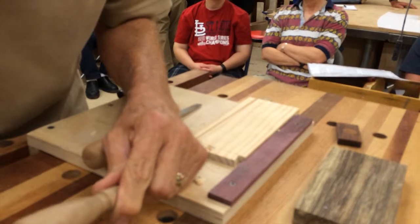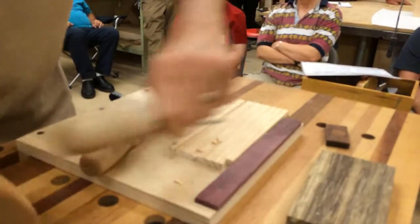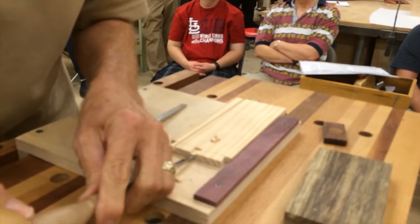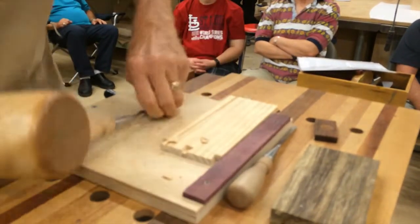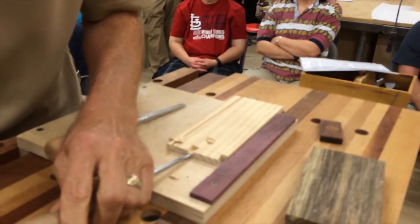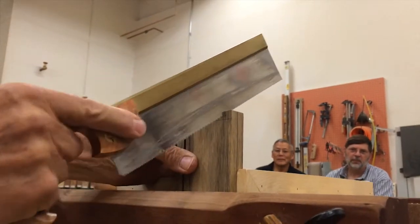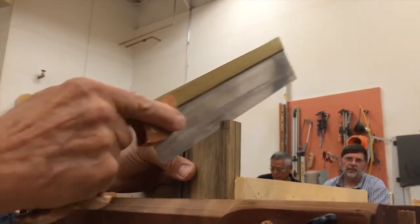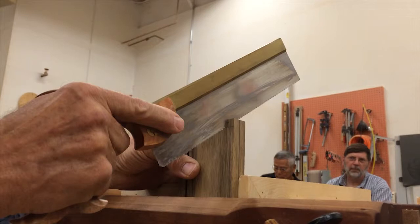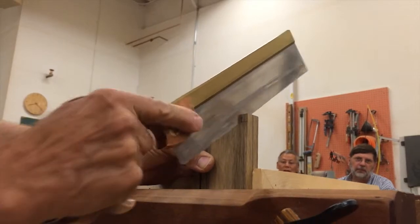It's not a race, unless Lupe's egging you on with her jig. I'm trying to eyeball that angle. I'm not forcing the saw at all. An advantage, I think, to a good dovetail saw is that the back of it is brass, and that's to keep it straight, but it also gives a certain amount of weight.